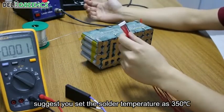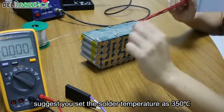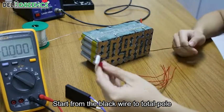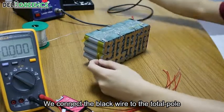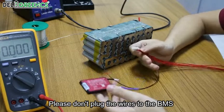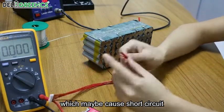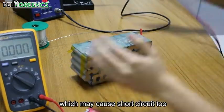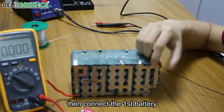Step 2. For beginners, we suggest you set the solder temperature at 350 degrees. Start from the black wire to the total negative pole — connect the black wire to the total negative pole. Please don't plug the wires to the BMS yet, as this may cause a short circuit. Keep the other wires away from the batteries too, which may also cause a short circuit.